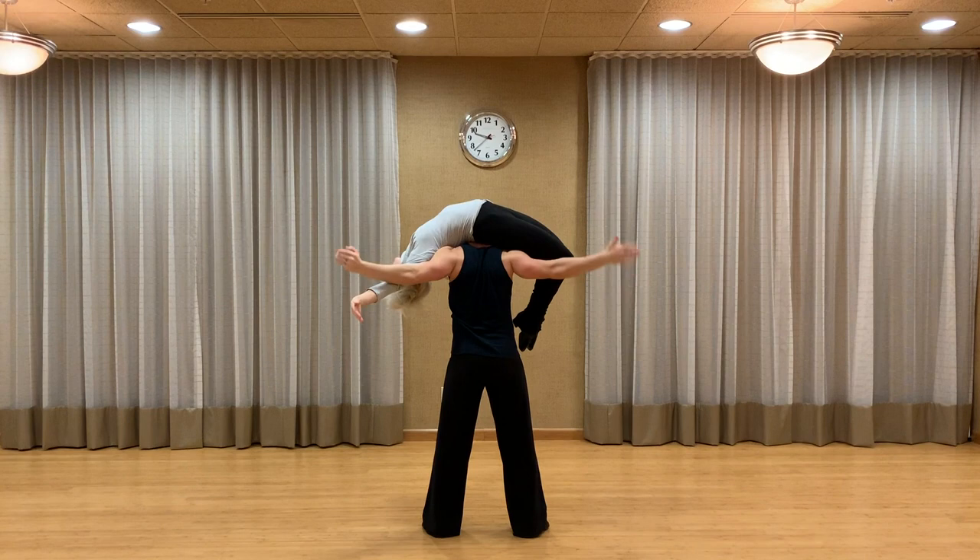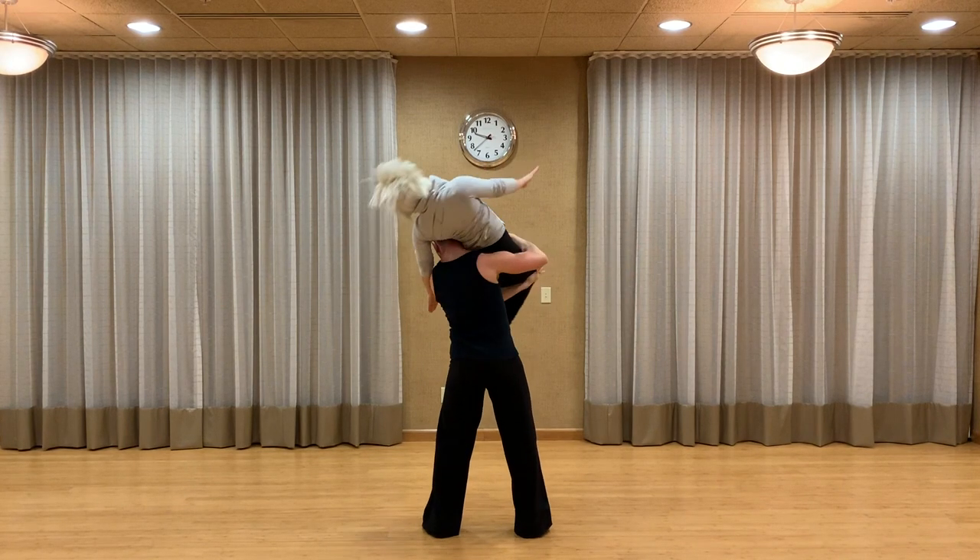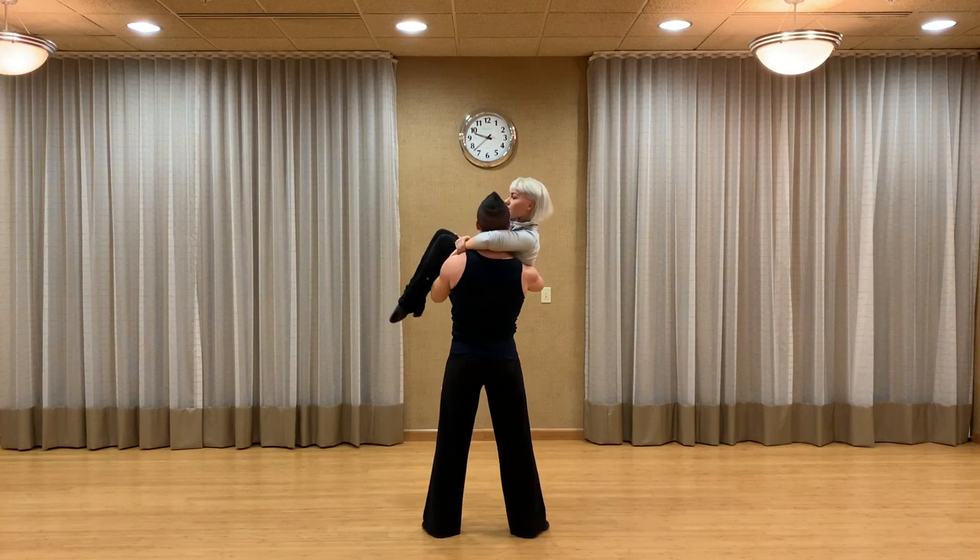Swing your right arm up and over the top of the thighs, let the left hand come underneath, and bring the lady to the front into a cradle position. Guys, we hope you enjoyed this video — remember to take your time, learn it step by step, and be patient with not only yourself but with your partner. Be sure to like and subscribe if you haven't already, and leave a comment if you have any questions or suggestions on what you'd like to see next.